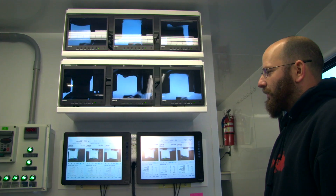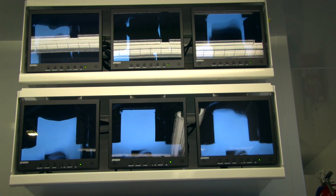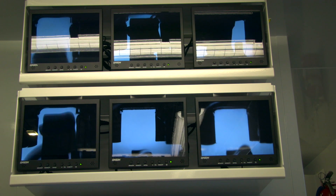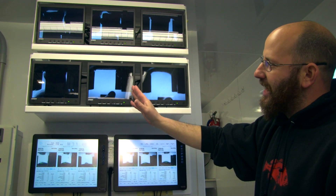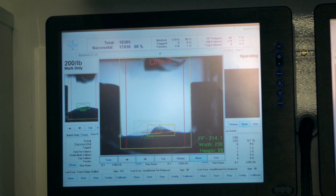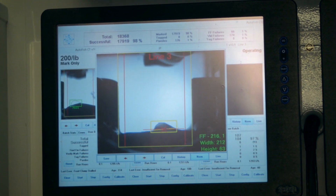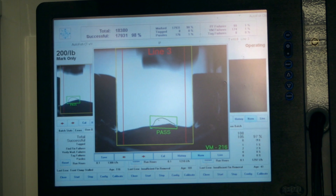These are the line computers — they're showing you what's actually happening on the line as it's clipping. You can see the fish come in, they get clamped, it pops the adipose fin up, the clipper comes down, clips it, gets verified, and goes on its way. Otherwise, fish will be rejected and go to the manual clippers in the manual section, where they hand-clip them and send them on their way.